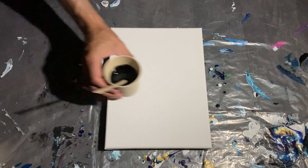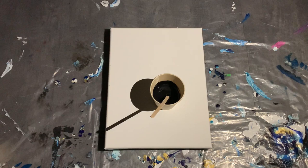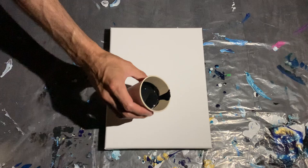For this pour I've got Ivory Black, Phthalo Blue, Deep Magenta — and that was one drop of silicone falling in the black, which is perfect. All right, let's see how this goes.